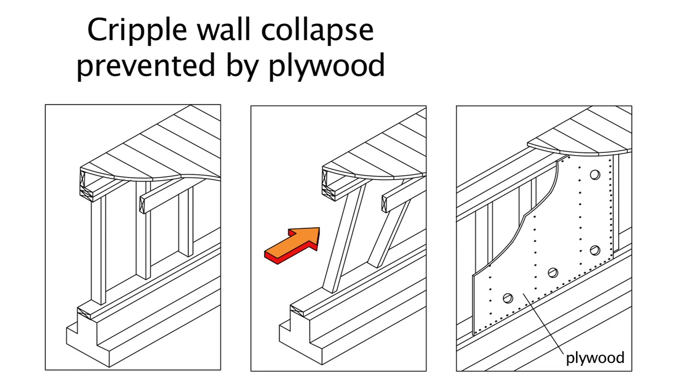Here's an illustration of what happens when a cripple wall is attacked by an earthquake. As you can see by the center illustration, when the earthquake force hits, as shown by the red arrow, the cripple wall can collapse. Imagine the floor on top of the cripple wall, which can weigh upwards of 50,000 pounds, rocking back and forth on top of the cripple wall — the cripple wall is simply unable to maintain the floor in an upright position. The way this is repaired is by installing plywood on the cripple wall.